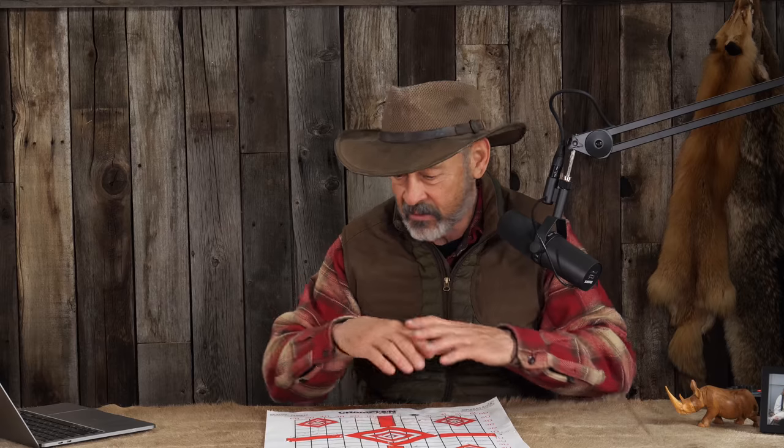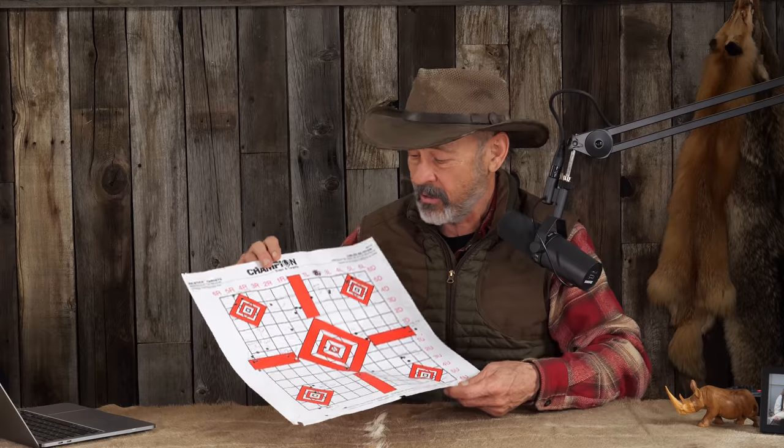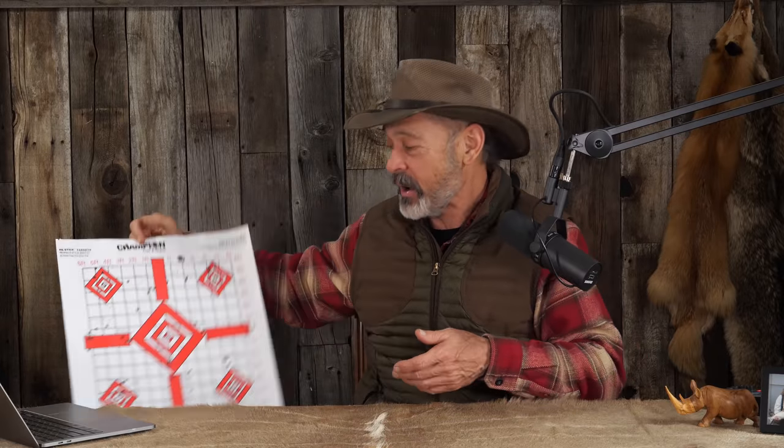I'm going to cover it in a deep dive video on Ron Spomer Outdoors TV — that's a subscription service, but that's the kind of stuff we show on that. We're going to be putting a lot more rifle reviews on that channel. It's really fun to find a lever action that shoots half inch. I've never seen such a thing before.